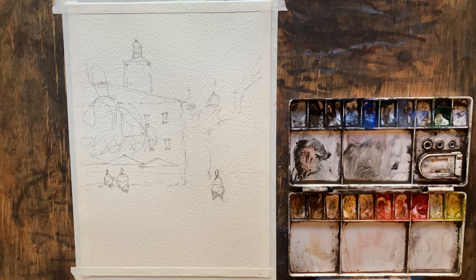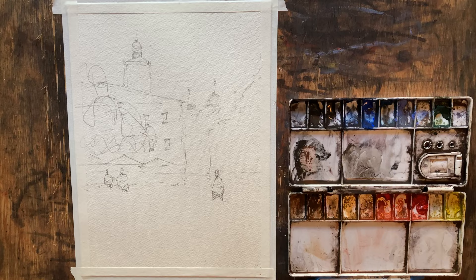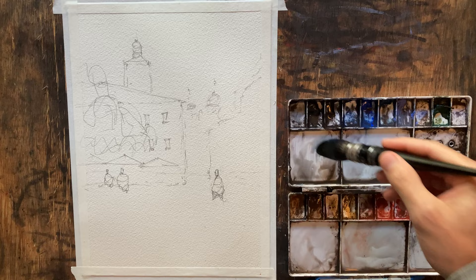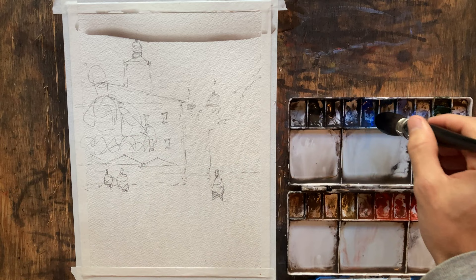First off, let's go ahead and get our paper wet, just a little bit, especially up towards the sky. You'll notice my palette is pretty dirty — I almost never clean it. I think it kind of helps keep neutralized colors. Let's just get everything wet and ready to go.